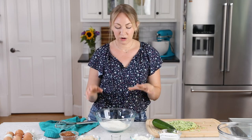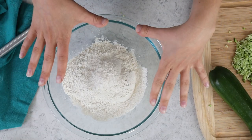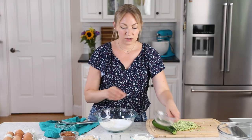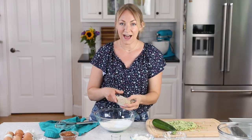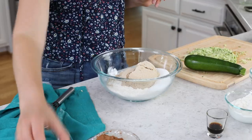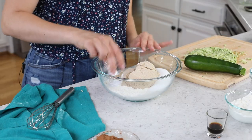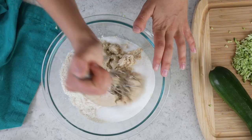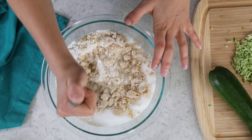For the cake, we're going to start with two cups of all-purpose flour. We'll add one cup of granulated sugar and one cup of firmly packed light brown sugar, which adds a nice depth of flavor to the cake. We'll also add one and a half teaspoons of baking soda and a half teaspoon of table salt, then whisk everything together until well combined.